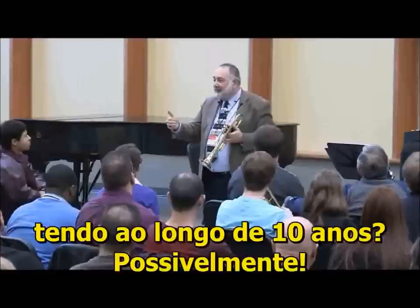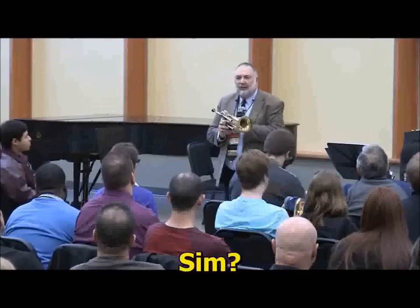Possibly. They have the same range problems that they've had for 10 years? Possibly. See what I mean? Anybody have any questions about that? Does it make sense to you?